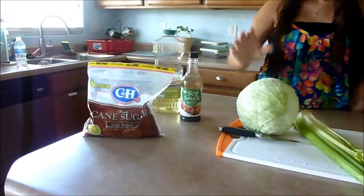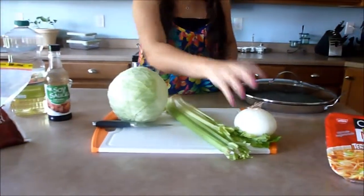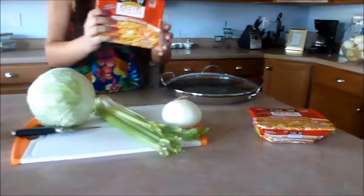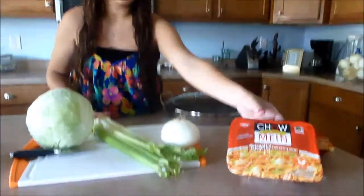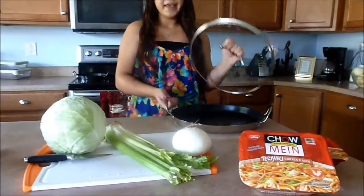You'll also need some brown sugar, a cabbage — probably about half a cabbage — some celery stalks, and a good-sized onion. Then for the noodles I'm going to be using chow mein noodles. You could also use yakisoba noodles, but these have a better thickness. You'll need two packages of those, and then a pan to sauté in.